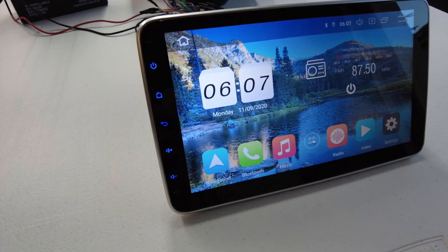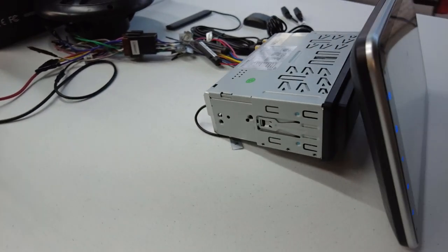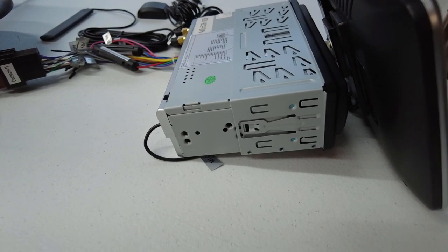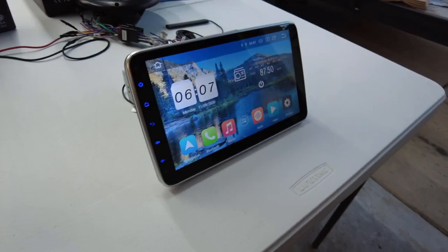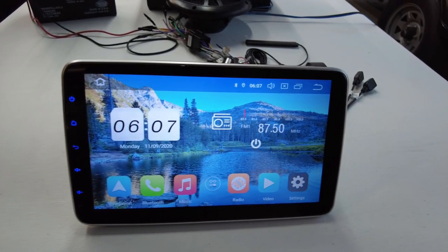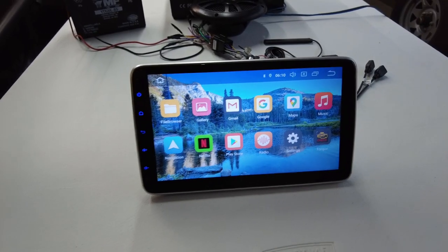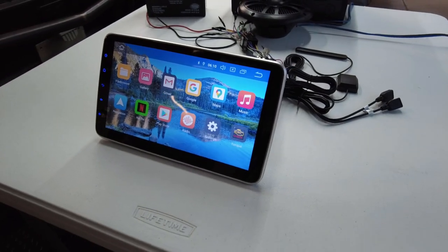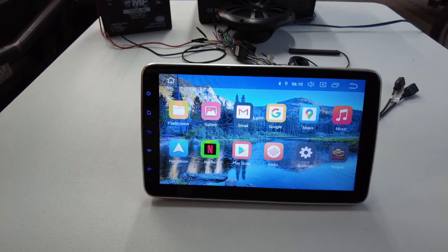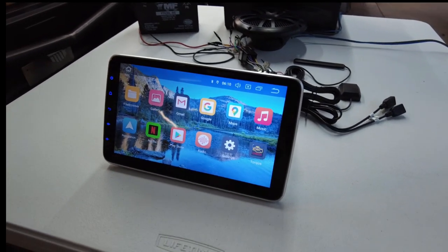That's going to be about it for this radio review. The coolest thing about this radio is the ability to install it in any single DIN location, which a lot of older vehicles tend to have. So if you don't have a double DIN area but want a 10-inch monitor, this is going to be perfect for you — it's a great upgrade. If you're interested, I'll put an affiliate link in the description box. If you enjoyed the video, smash that like button, hit the subscription button, and don't forget to hit the notification bell so you get notified when I post my next video. Thanks for watching!